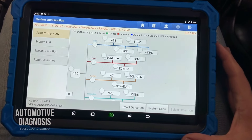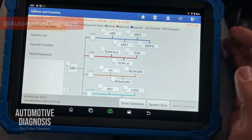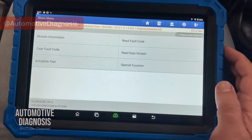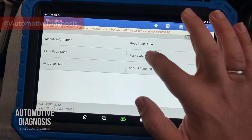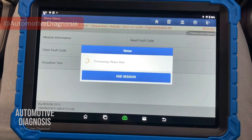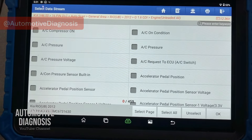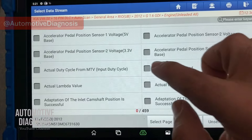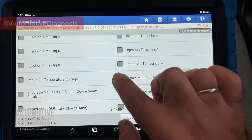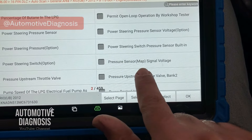I have connected my scan tool. Ignition switch is on — you can see all the available systems. I'm going to go to Engine, then navigate to the data stream. We need to scroll down to find the proper items for the MAP sensor: the actual engine speed, the intake manifold pressure, and the MAP signal output.